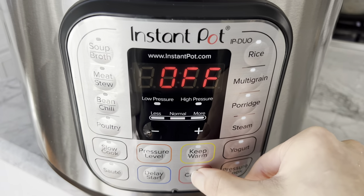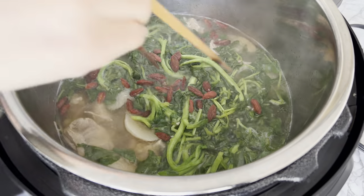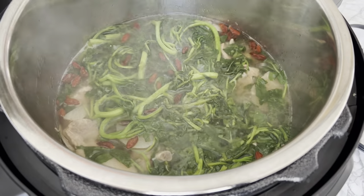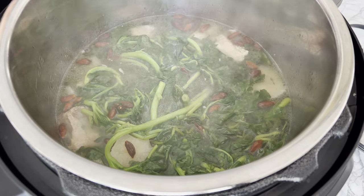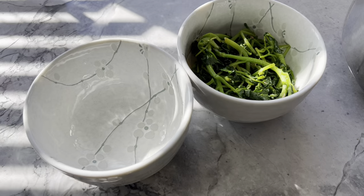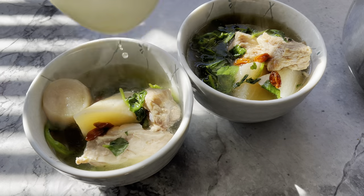Just be sure not to overcook the watercress, as they will turn yellowish in color, which also impacts its flavor. Lastly, and optionally, add two to three tablespoons of dried goji berries, or gai zi, for added nutritional benefits. Add a dash of white pepper powder and additional salt to suit your palate, then blend all the ingredients together to fully incorporate the condiments.